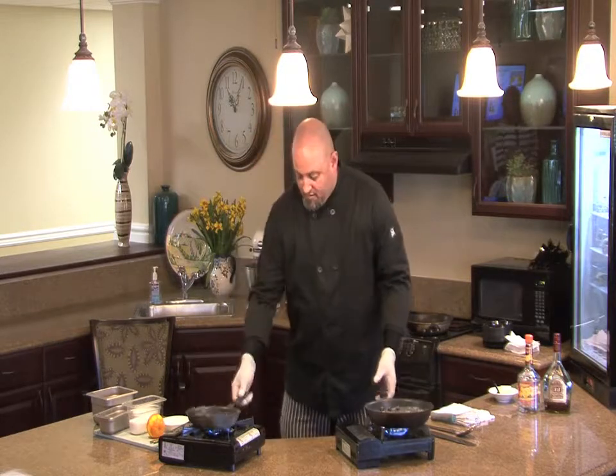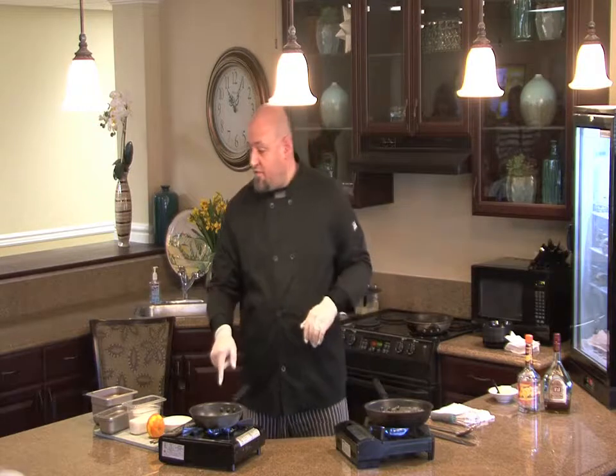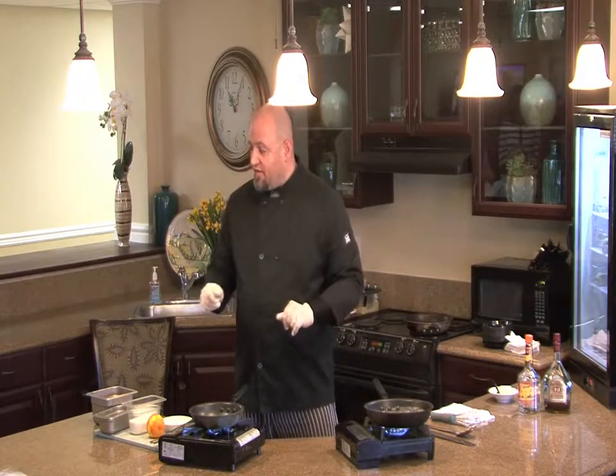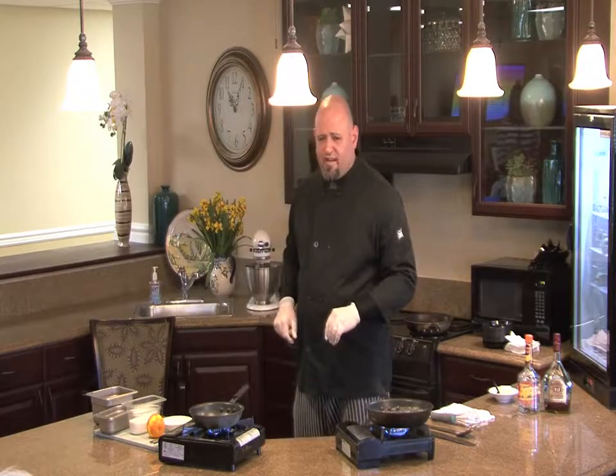While that's heating up, I also have the pan over here for the crepes, which we want on high because crepes are very, very thin and they're going to cook really, really fast — roughly about 30 seconds per side.